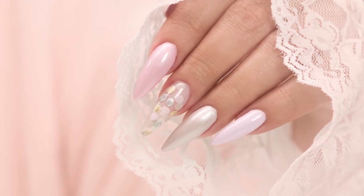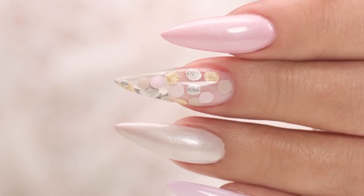After watching the royal wedding, which was amazing, it inspired me to do a beautiful set of wedding nails. I'm going to do step-by-step wedding nails. Let's get started.